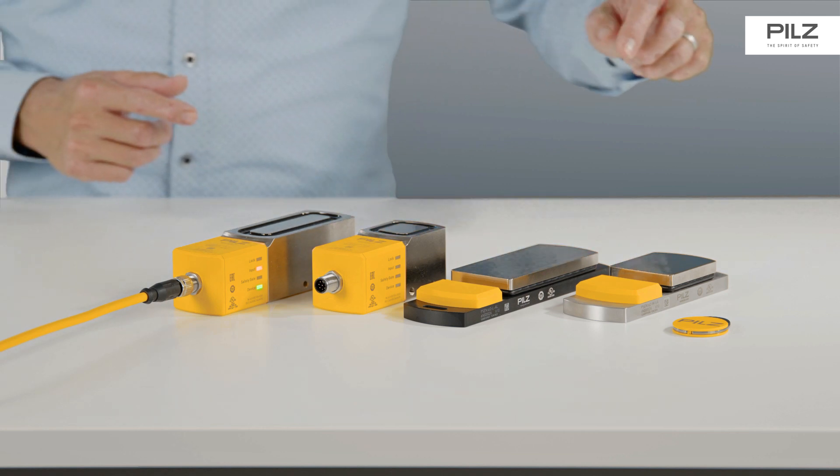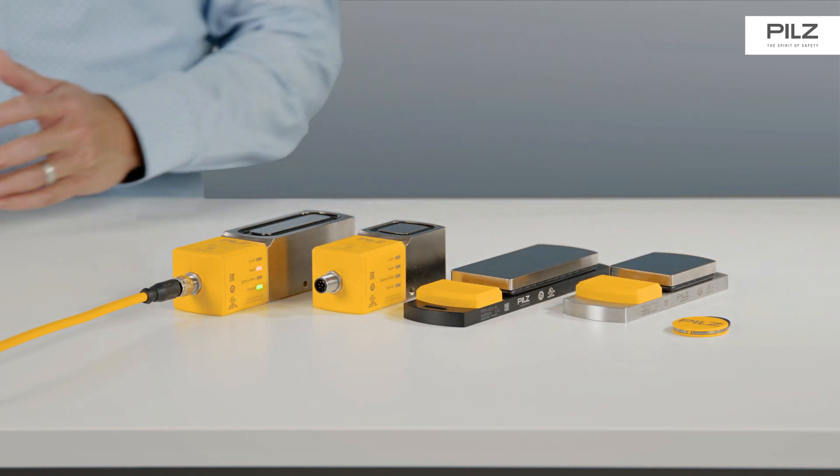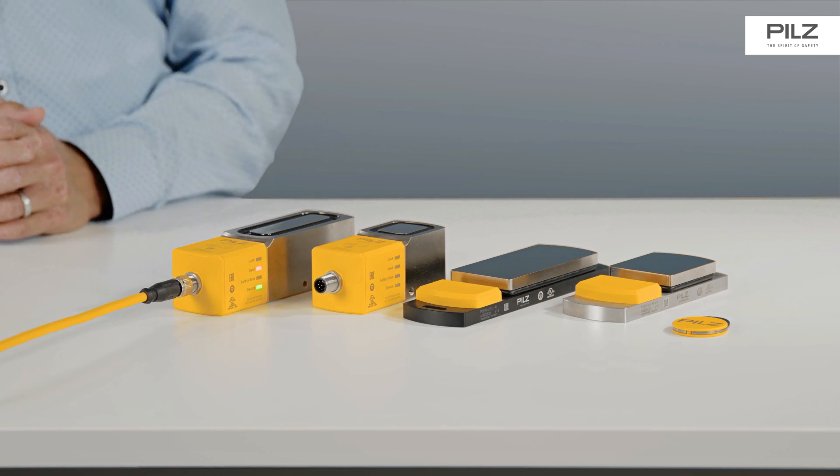For more hygiene-critical applications, the PSEN SLOP2 family also includes variants with stainless steel elements.